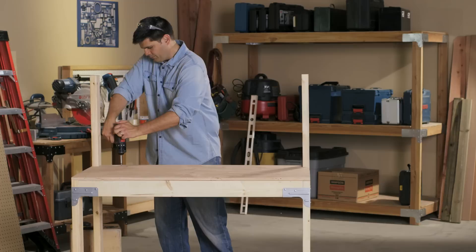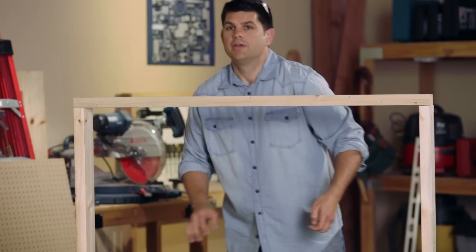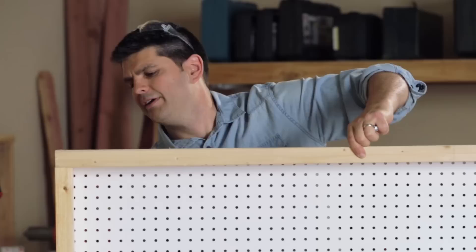With the shelves in place, the next thing we need to do is attach the top rail. Then we're gonna go ahead and put the pegboard on the back — and remember, no cutting was involved. They've really put a lot of thought into this so you can take everything and put it together as quickly as possible with as little effort as possible.